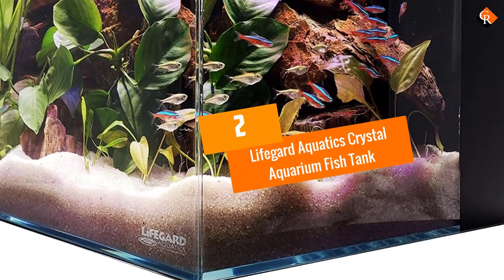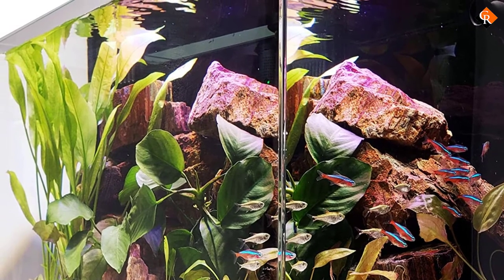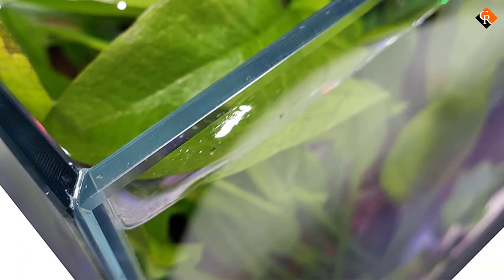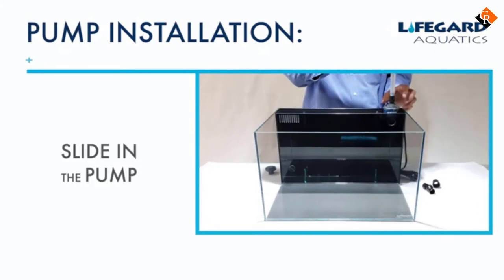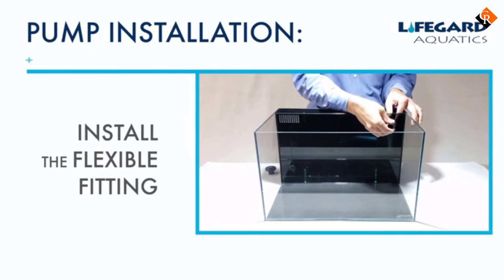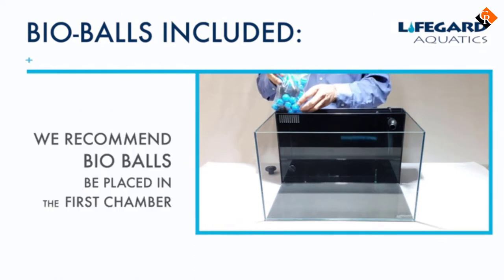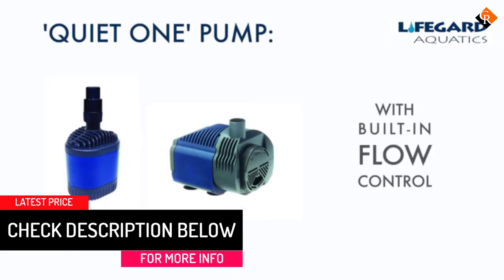At number 2, we have the Lifeguard Aquatics Crystal Aquarium Fish Tank. This is a stunning small tank ideal for use as either a freshwater or a saltwater tank. A point of difference with this fish tank is that it has the latest technology and ultra-clear 45-degree edges — the joints of the glass are glued at a 45-degree angle for a seamless viewing experience. The glue is invisible and doesn't disrupt the view of your tank and fish. There are three size options available: just over 4 gallons, 10 gallons, and 24 gallons. These fish tanks have built-in back filters which house the filter media, and it also comes with filter media included — a sponge mechanical filter and bio-balls.